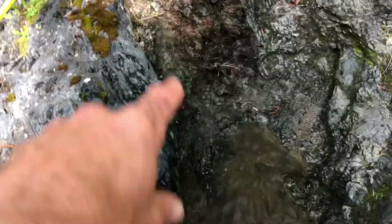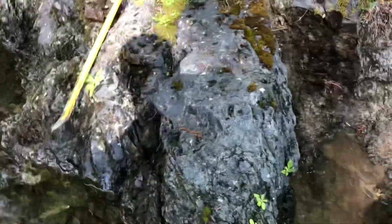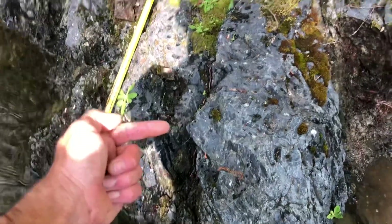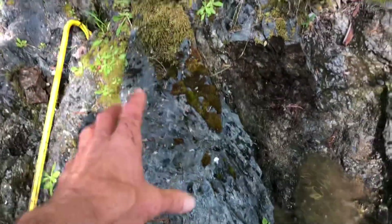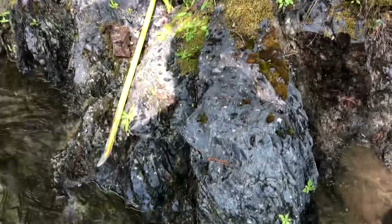I scratched around in here, broke off a little bedrock, and dug up some loose material. Here's what came out — some nicer flakes, not too bad at all. While poking around I put my pry bar under this long edge and the whole thing is moving — a big long piece of bedrock with all kinds of material underneath. I'm going to move that right now.